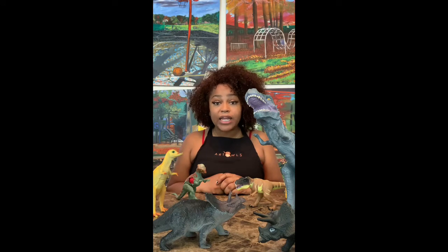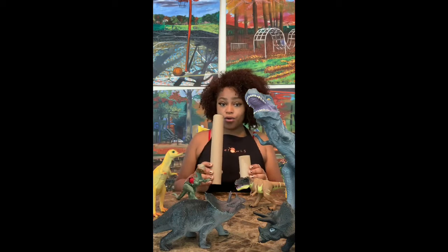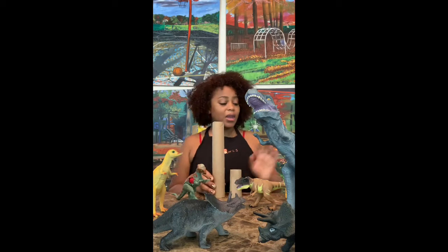In the video they were reading about and discovering different species of dinosaurs. So today I'm gonna show you how to make your very own dinosaurs using toilet paper rolls and paper towel rolls and paint.